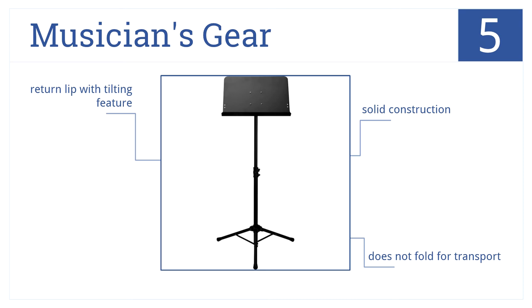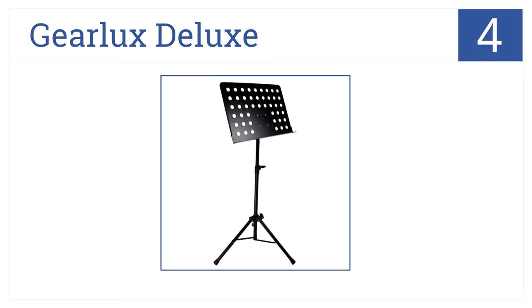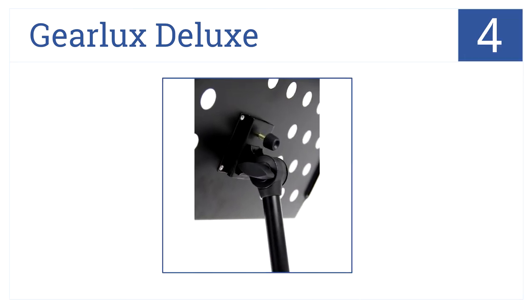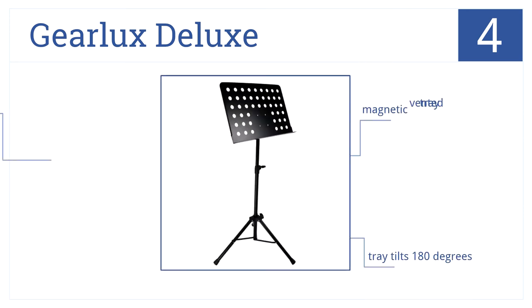At number four, the Gear Luxe Deluxe Collapsible Orchestra music stand is wide and deep enough to hold a three-ring binder. It's magnetic to hold your binder in place securely and comes with a vented tray that tilts 180 degrees.